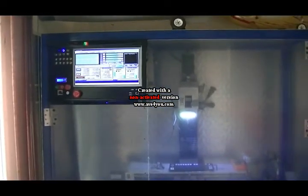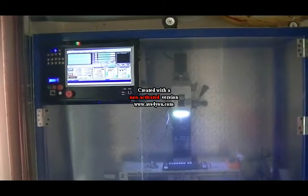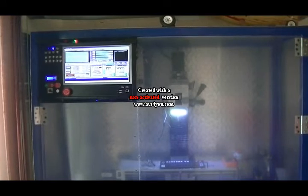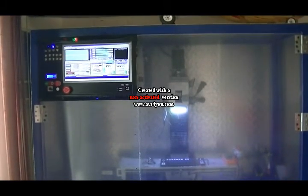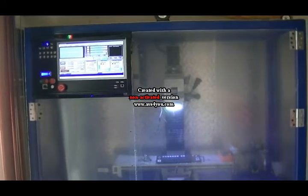What I have done with the controller box is I have mounted basically the PC, the C11 controller board, and Keylink 56D digital drivers into the whole box so that basically it is one box that does all.